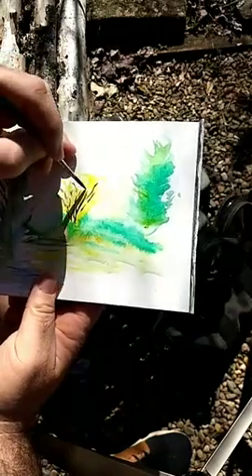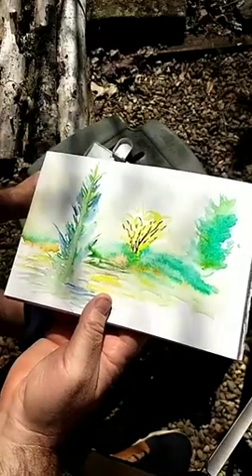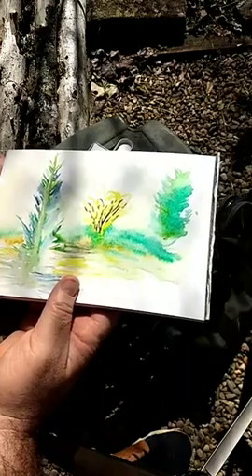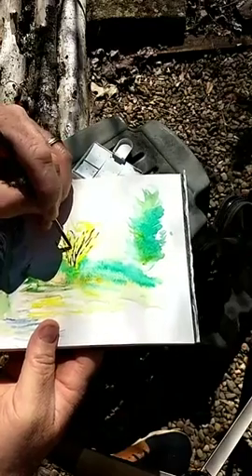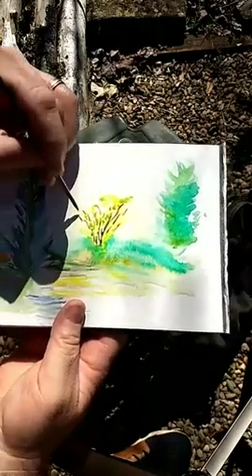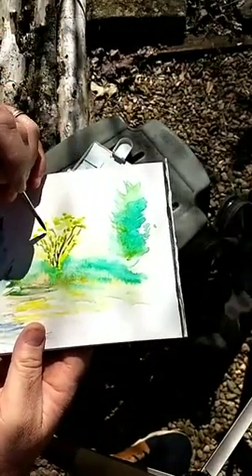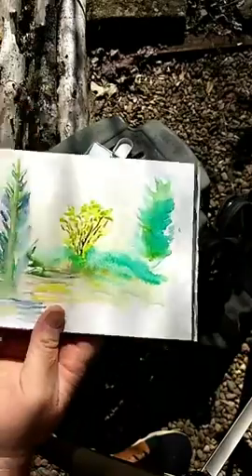I'm just looking across the way over here at this yellow bell bush, trying to capture a little bit of it. Let's get some sap green — I think that's what that is — and one of that very light yellow, and mix the two together. We're just going to come through — these are going to be our very fresh spring green leaves on the forsythia bush.